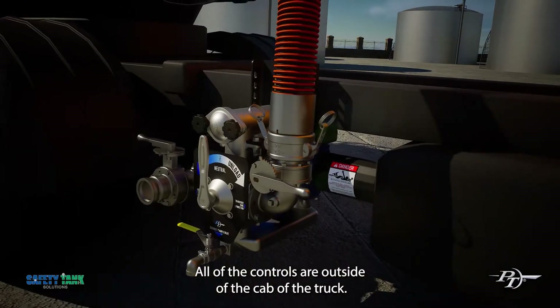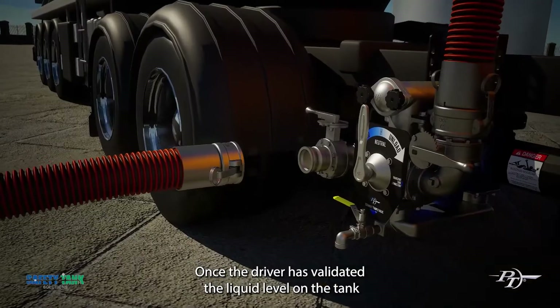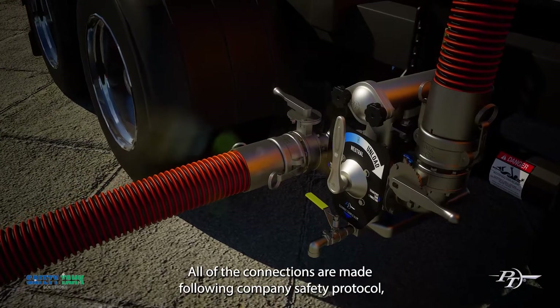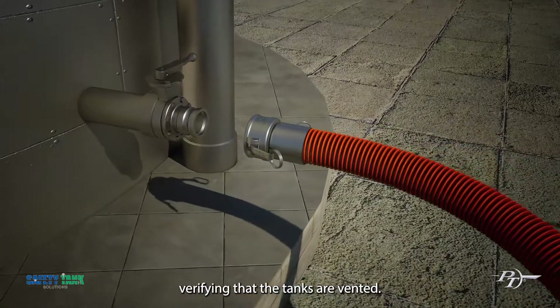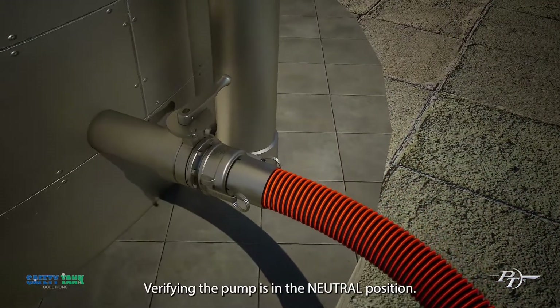All of the controls are outside of the cab of the truck. Once the driver has validated the liquid level on the tank that they're pumping into, all of the connections are made following company safety protocol — verifying that the tanks are vented, the static lines are connected, and verifying the pump is in the neutral position.